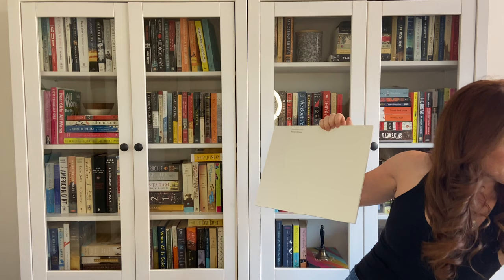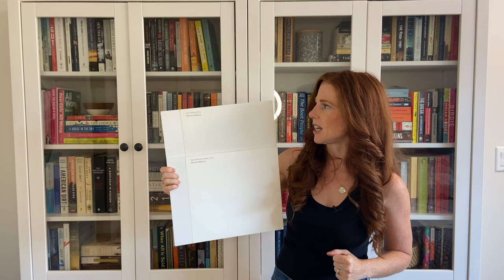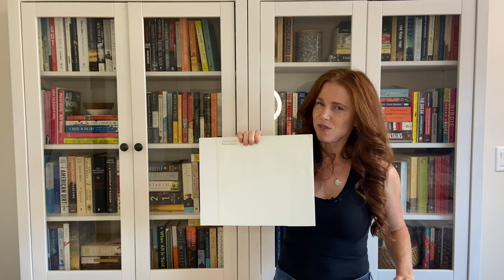Let's also look at Sherwin-Williams High Reflective White. High Reflective White is one of the most legit whites on the market right now with an LRV of 93, so it's right up there. You can see how both would be versatile whites — Pure White is just going to give you a softer approach.